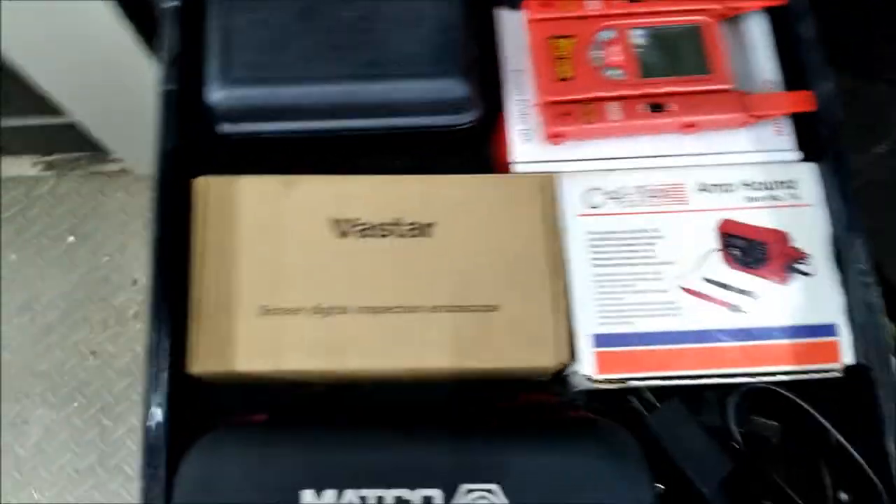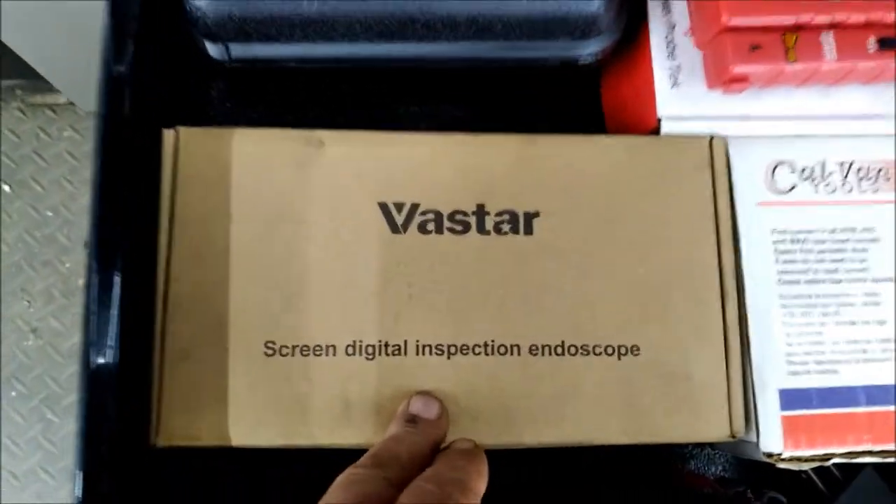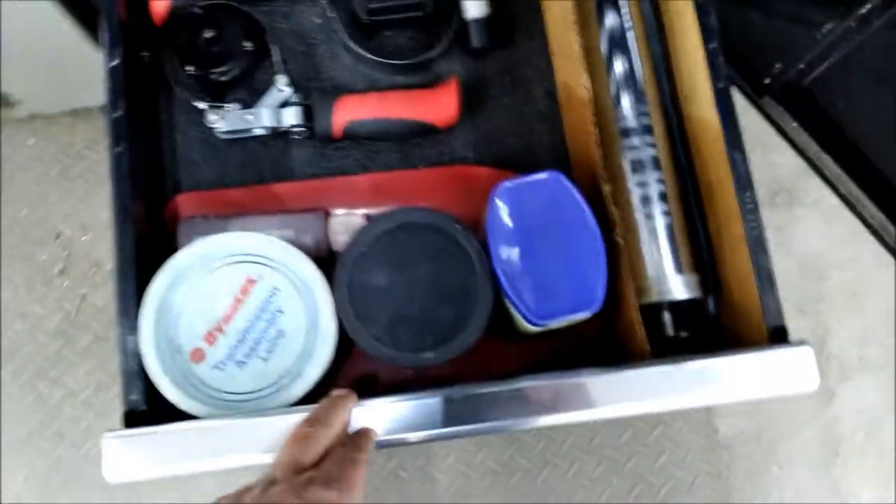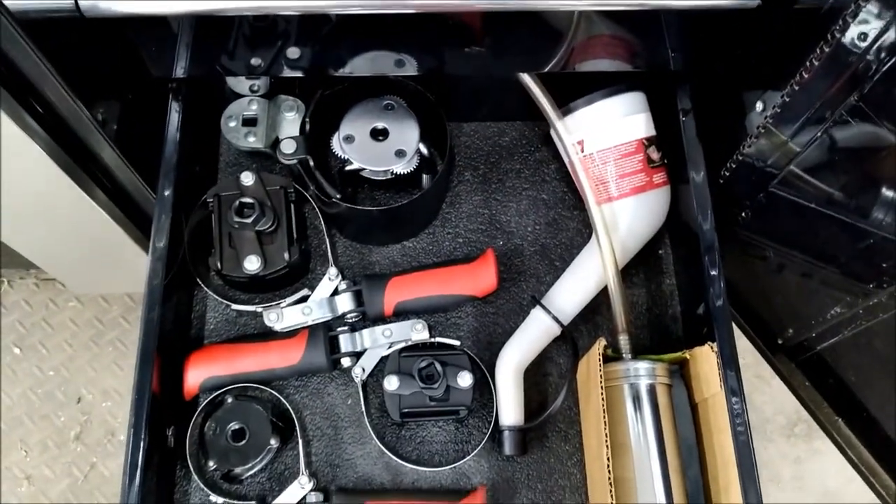This here is a great tool to have — a jump pack. And I've got my oil filter wrenches here.